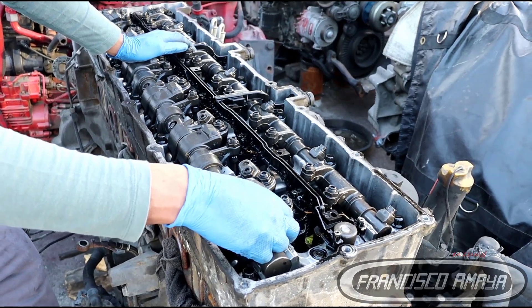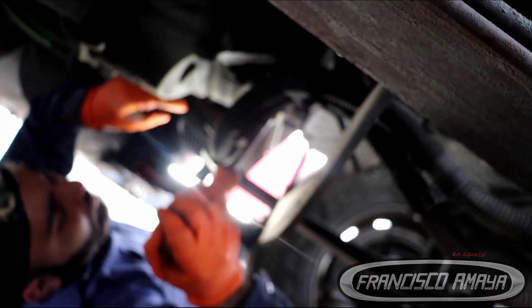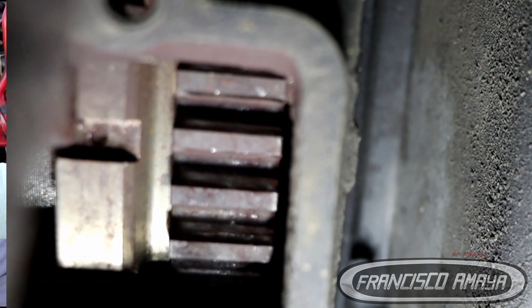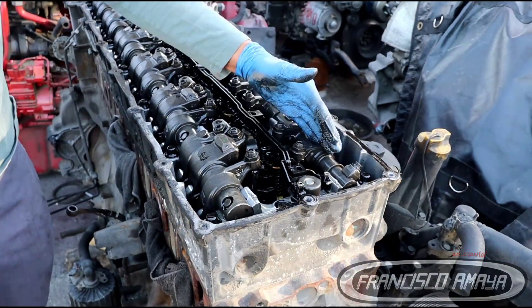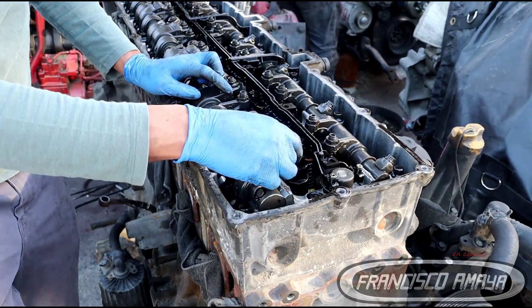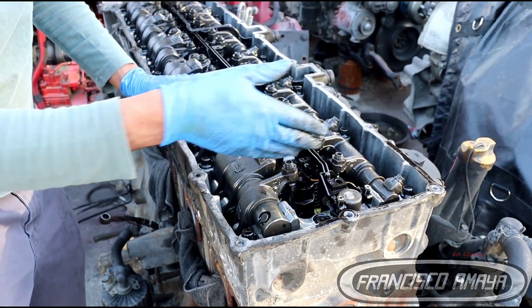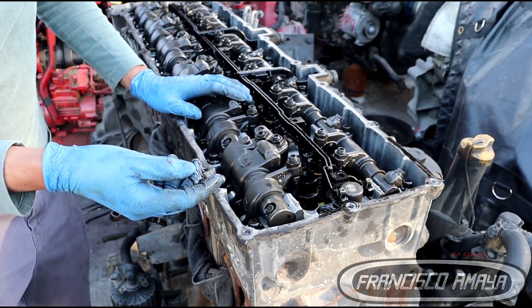To adjust the lash, first we need to get cylinder number one to top dead center. For that, we go underneath the engine and rotate it until we get the timing dot. Once we get that dot, we come to the top of the engine and visually confirm that the intake and exhaust on cylinder number one are both free — that tells us we are on the compression stroke. Cylinder number one's intake and exhaust will both be free, and this is when we adjust both valves using the feeler gauge.